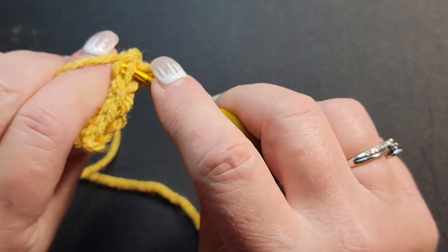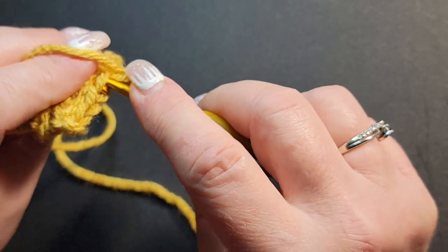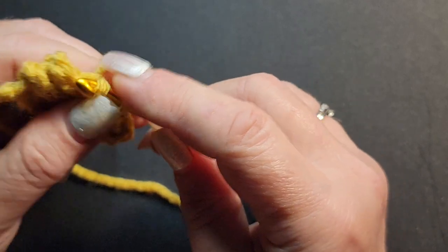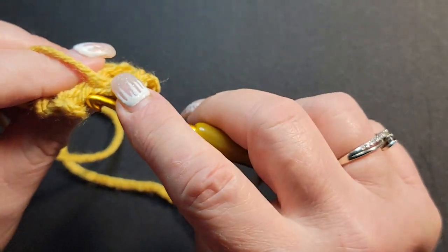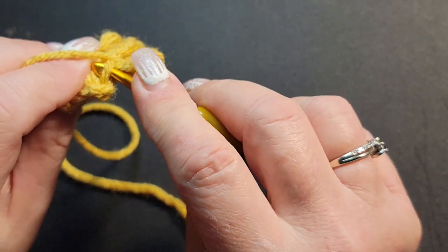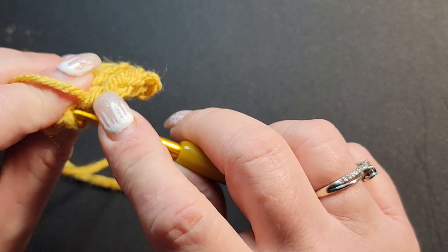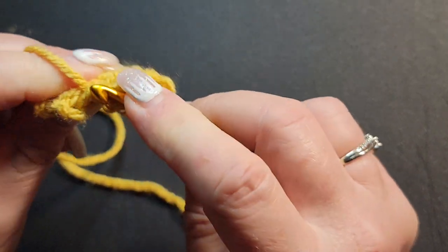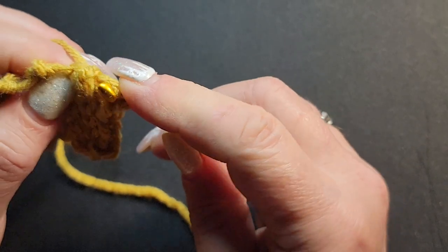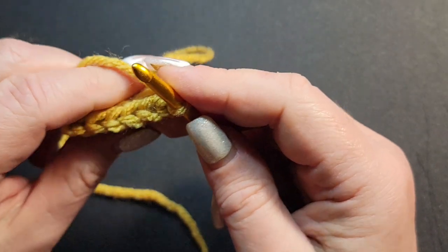You just keep on going. This is a really easy part to do while you're chatting with somebody or watching a TV show because the whole pattern is not hard, it just takes a little time. I've always struggled on my ends, but chain one and turn and keep going.